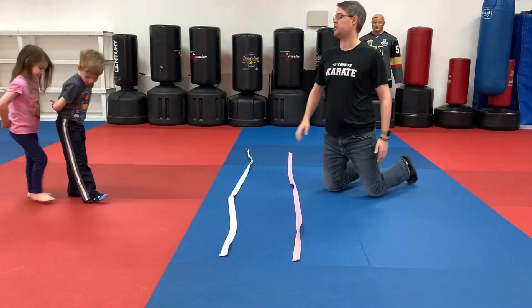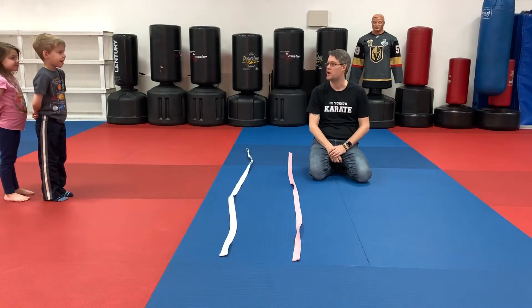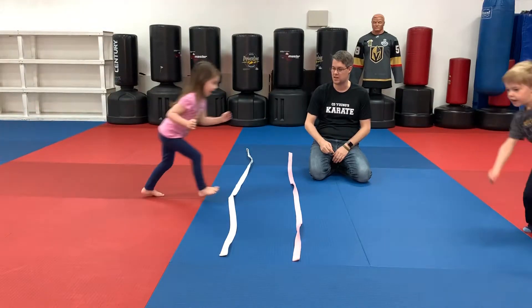Now when I say go, all they're gonna do is run and try to jump over the river without hitting any of the belts. Are you ready Rylan? On your mark, get set, go. Good jump. Now it's Mackenzie's turn. On your mark, get set, go.